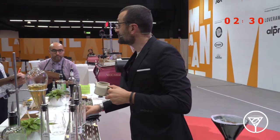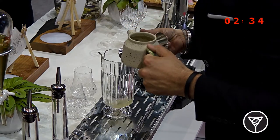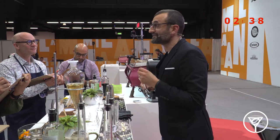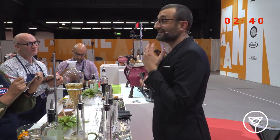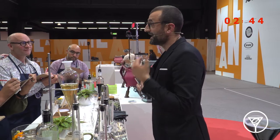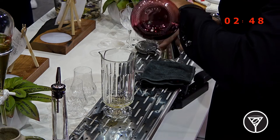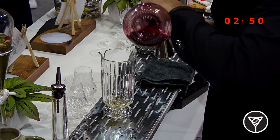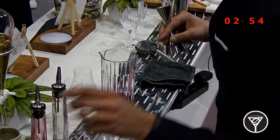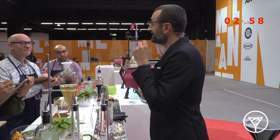As you can see, rose water representing the floral note — I add two CL. I made it with the cold brew method, dissolving 200 grams of ice and 10 grams of rose, avoiding bitterness and astringency, and I highlight the acidity with 3 CL of blackberry juice representing the fruity note.